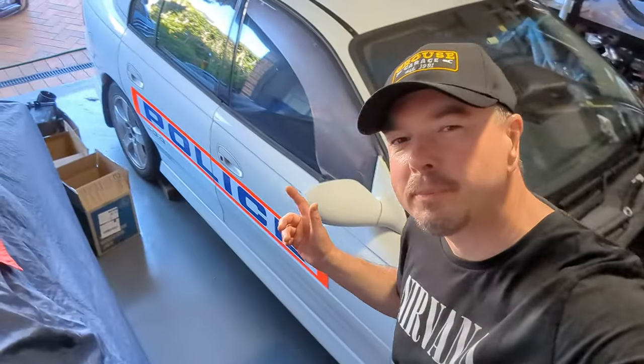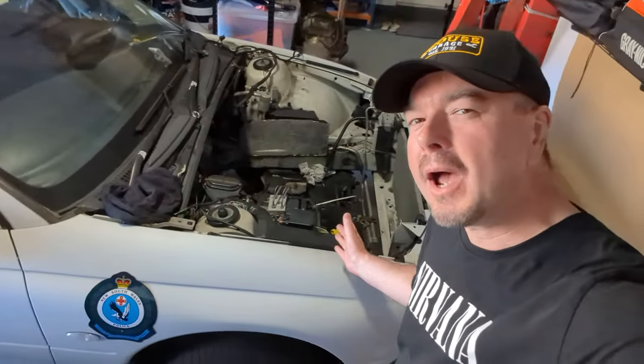G'day guys, it's Grouse here from Grouse Garage. Here I am with my 2001 ex-police VX SS Commodore. Engine and transmission are out. I'm going to rebuild one of those, but I'm a little bit indecisive and I cannot make my mind up. So check out this video and see which way I go.